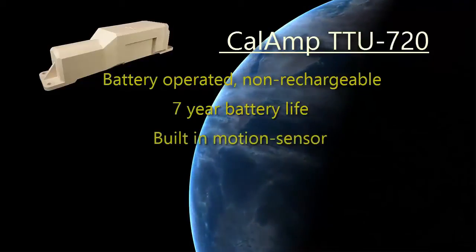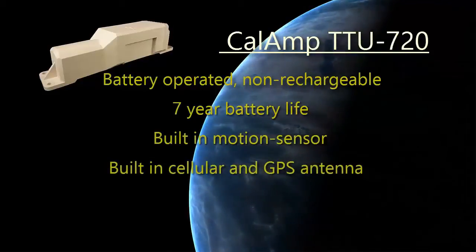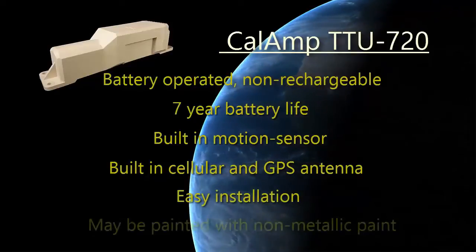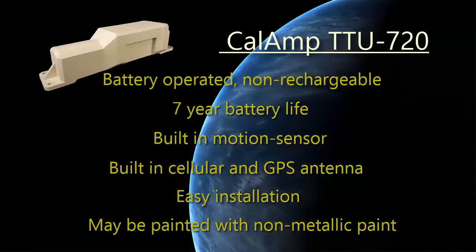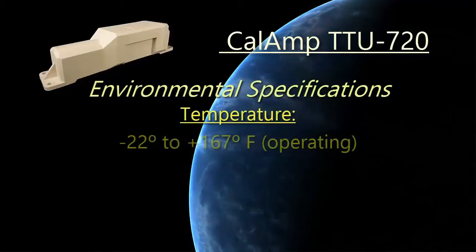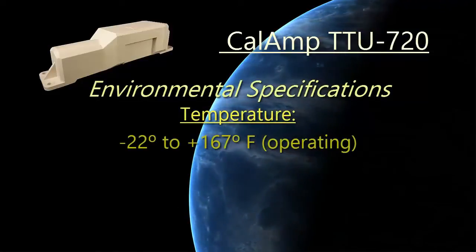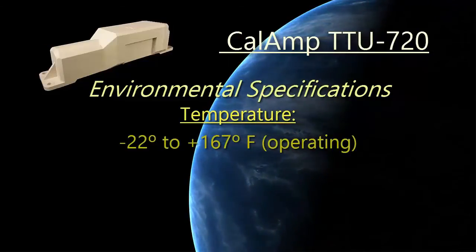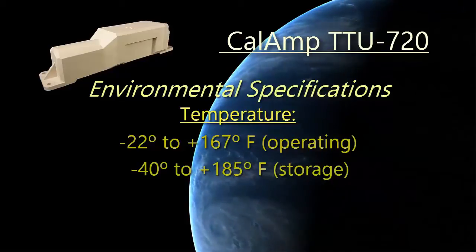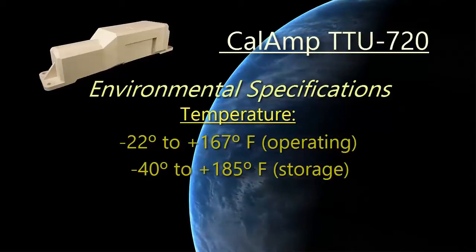It has a built-in motion sensor as well as a built-in cellular and GPS antenna for easy installation. The device may be painted as long as it is not a metallic colored paint. The device can withstand temperatures of negative 22 to positive 167 degrees Fahrenheit for operating, and negative 40 to positive 185 degrees Fahrenheit for storage.